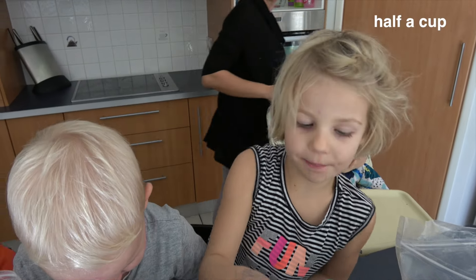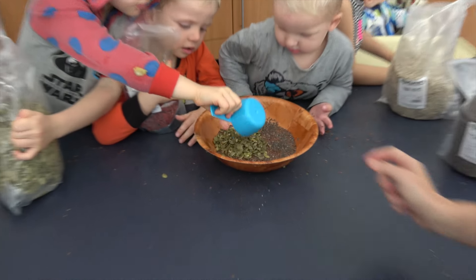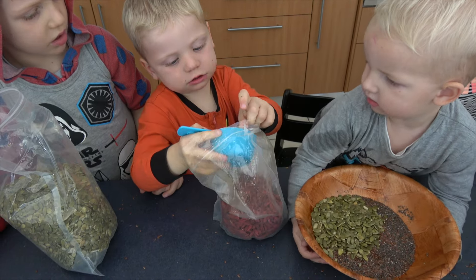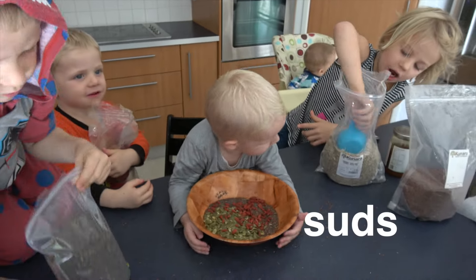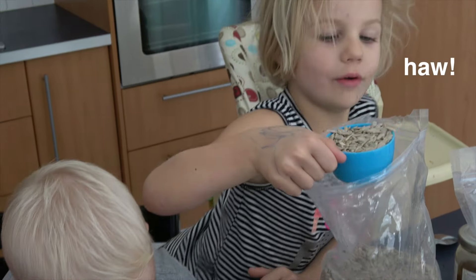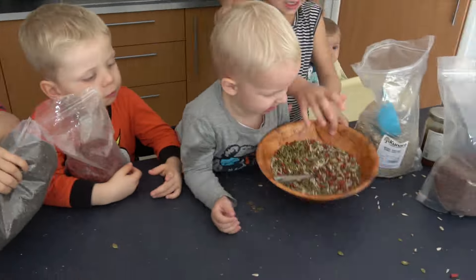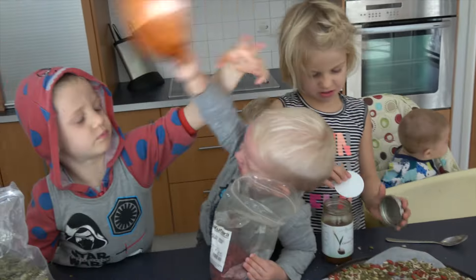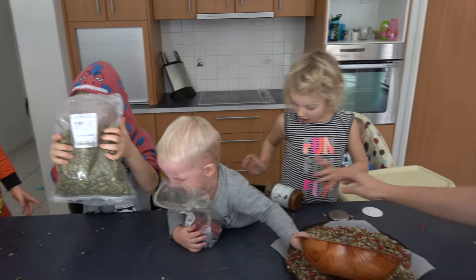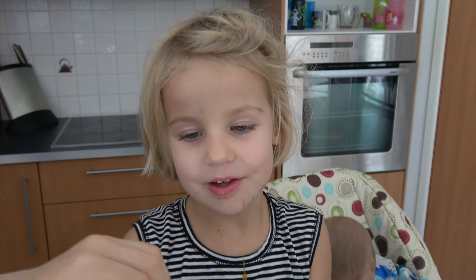Half a cup of cheran, half a cup of suncloth. Suncloth sheets.